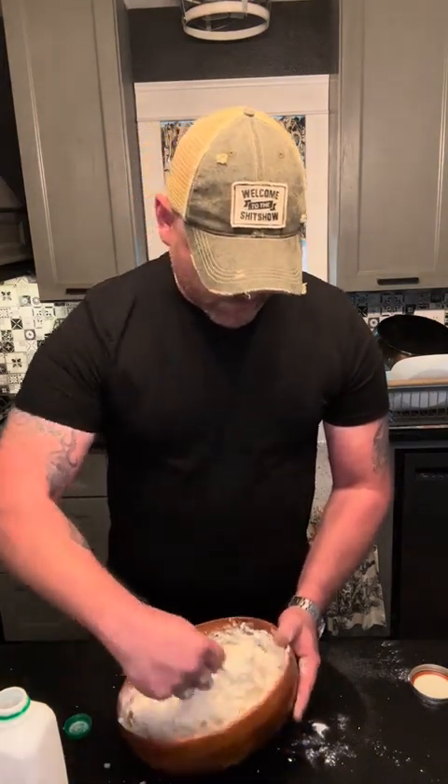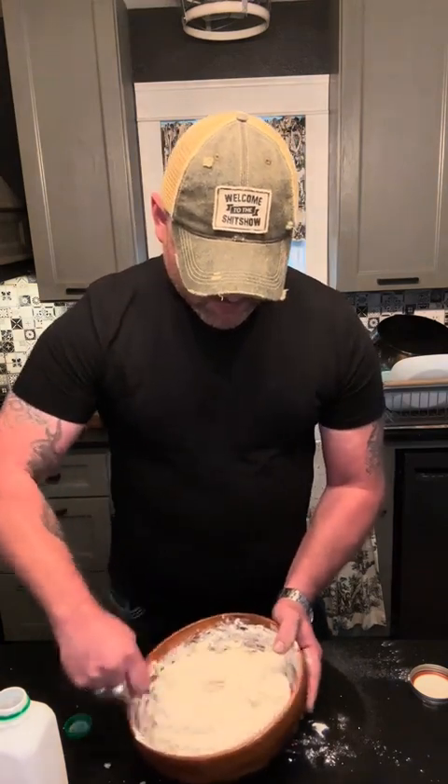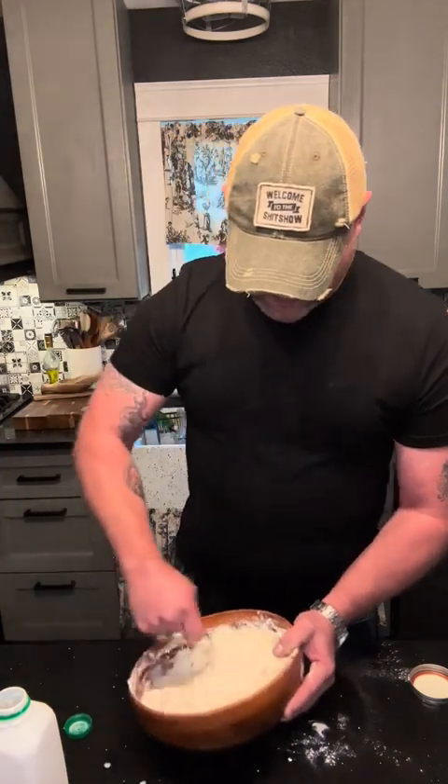I use self-rising flour. You can use baking powder and regular flour and salt if that's what you want to do. This is just a lot easier for me. I don't do a whole lot of baking, so self-rising is great.